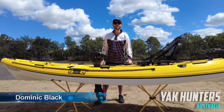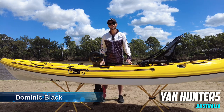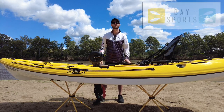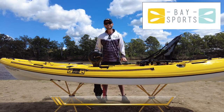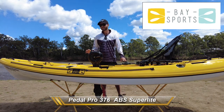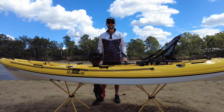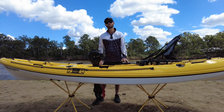G'day guys and girls, it is Dominic here from Yak Hunters Australia, and today we're coming to you from the banks of the Brisbane River, wanting to tell you a little bit about a new kayak that has come into the stable of pedal kayaks brought out by Bay Sports Australia. What we have here is the Pedal Pro 376 Super Light. We're going to take you through the tail of the tape of this kayak and tell you all about it so you can make the best decision when looking for your next kayak.